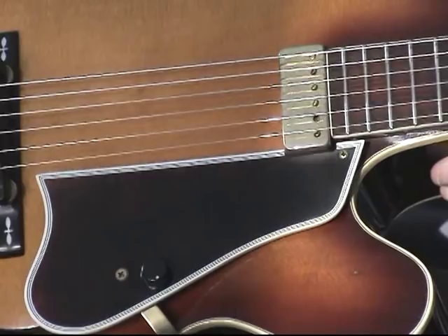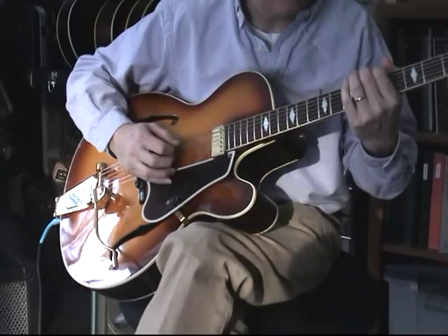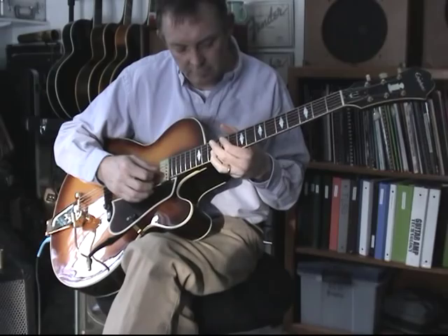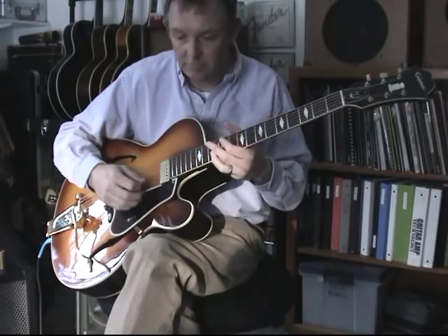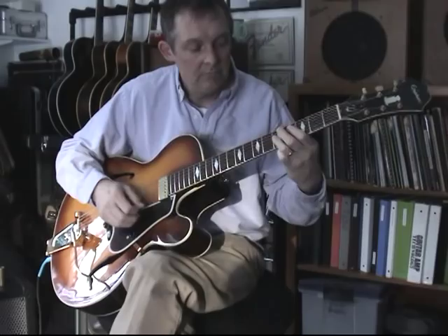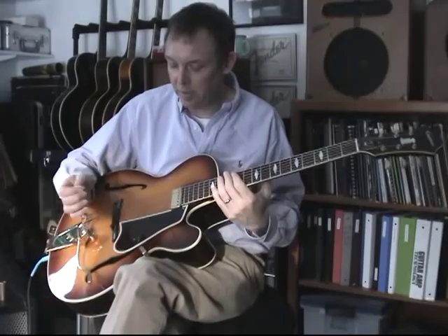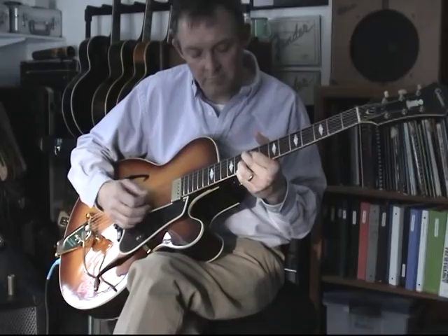So what does it sound like? Let's get it in tune first. Not bad acoustically. If we turn it up a little bit as far as the volume on the magnetic Johnny Smith pickup — it's really got some power. This guitar will definitely cut through a band.